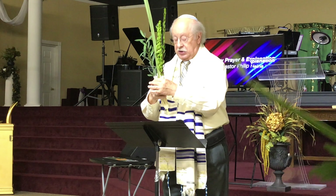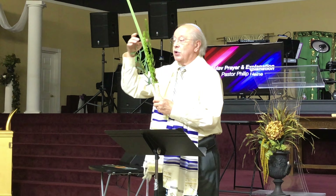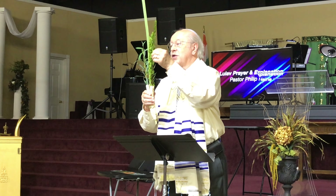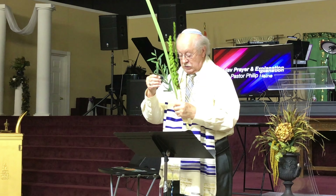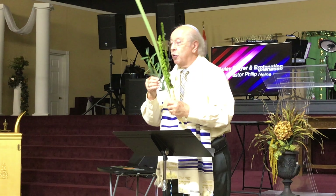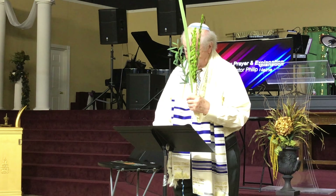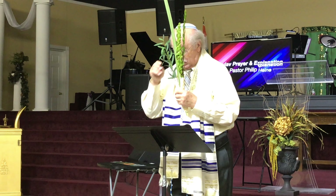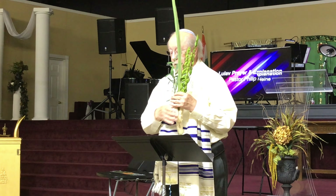The four species, some say, represent the parts of our body. The palm leaf, which is long and straight, represents our spine. The myrtle leaf, which is round, stands for our eyes — it looks like the shape of an eye. There are two branches of willow, three branches of myrtle — kind of a trinity, isn't it? The willow leaf represents our mouth. The etrog represents our heart.